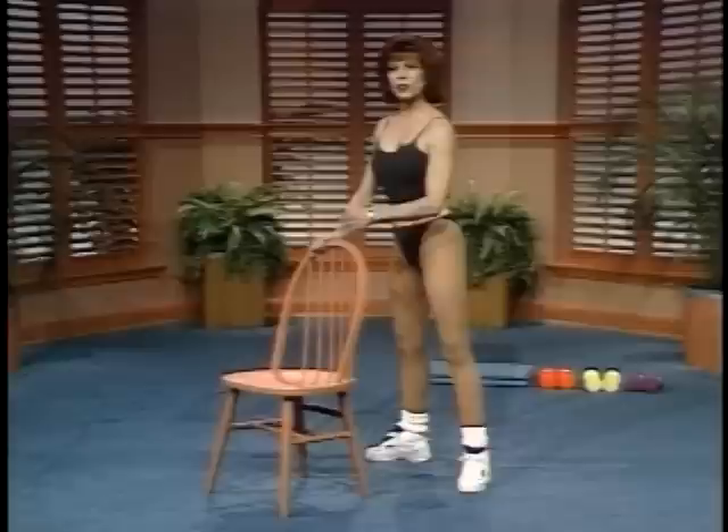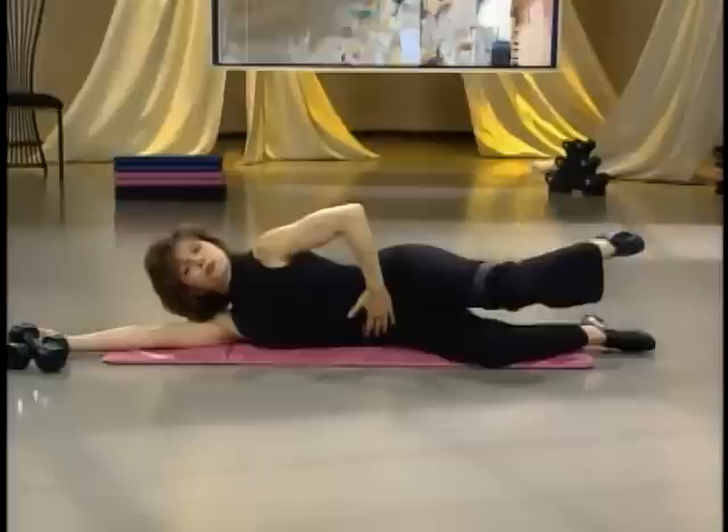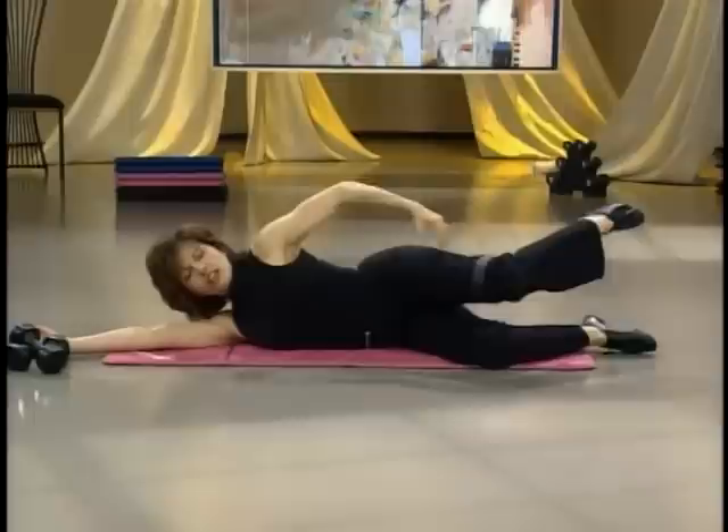Now we're working that shoulder area. I feel those muscles, those calf muscles, contract and lengthen. The chest is open, and you're squeezing your gluteal muscles. The abdomen is in, your shoulder blades are separated. And the intensity is right here.